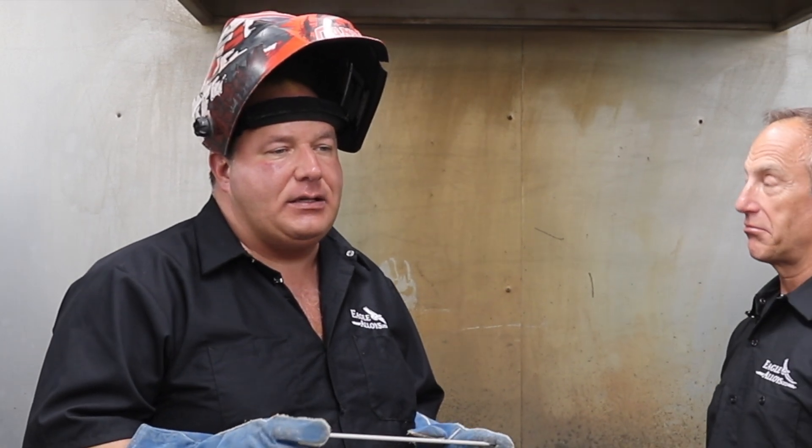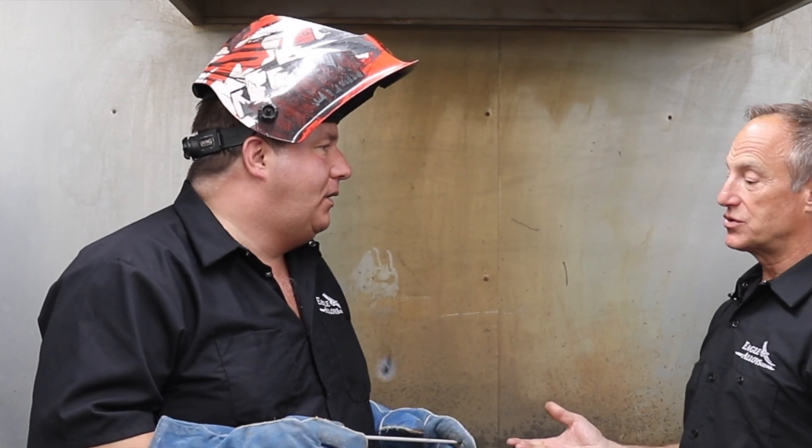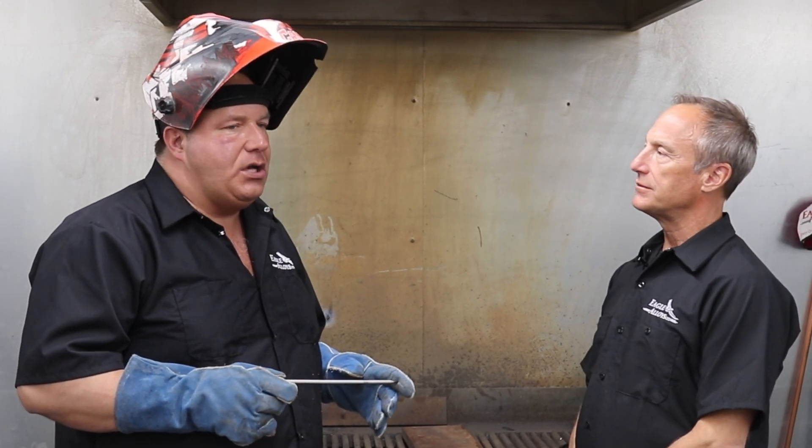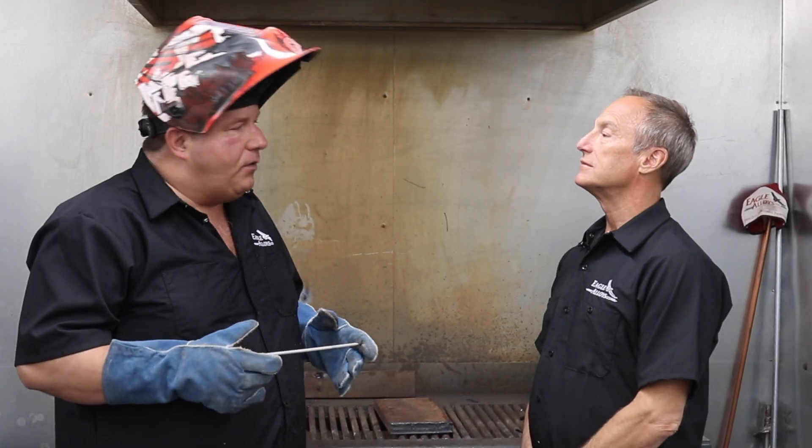This is our Eagle HDR welding rod that we just came out with — brand new on the market and it's gonna take off. The main guys that will be using this rod will be those in the equipment repair industry. We called it HDR for a reason: it's basically a heavy-duty maintenance repair rod. It's not designed for structural whatsoever — it's just an equipment repair rod.